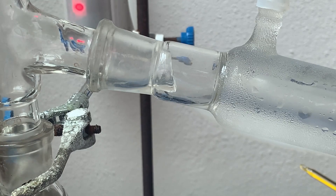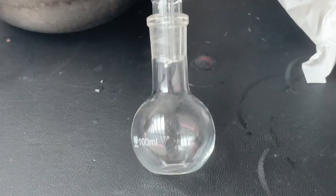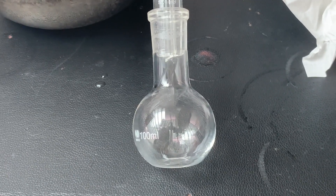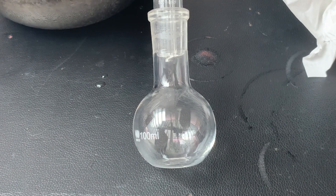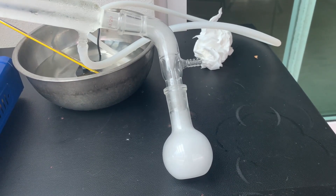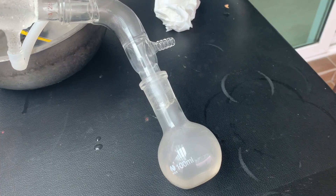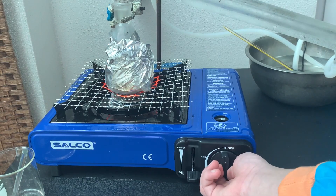After about 2 minutes of heating, I noticed the liquid condensing in the adapter. I also began to collect drops of oleum in the receiving flask. A small amount of undissolved sulfur trioxide reacted with the air to produce a fog of sulfuric acid. After collecting 30 mL of liquid in the receiving flask, I turned off the propane stove.